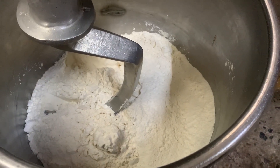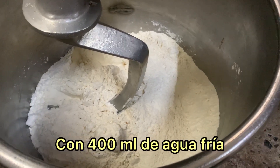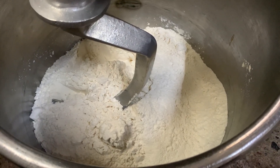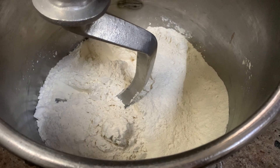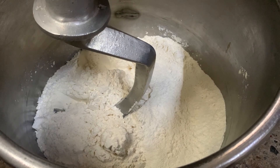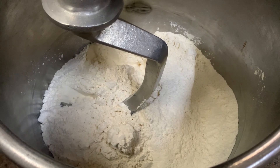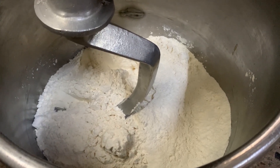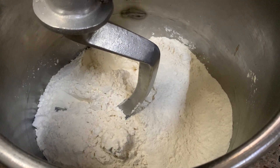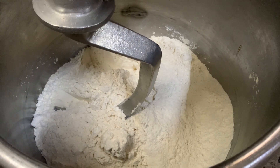Lo llevamos a la batidora o amasadora por un tiempo de 15 a 20 minutitos, eso ya depende del tipo de máquina que estén ocupando. También se puede hacer a mano. Recuerden que primero vamos a mezclar todos los polvitos: la harina, azúcar, sal, levadura, los huevitos y un poquito de agua o leche. Al final agregamos la mantequilla o la grasa que vayan a ocupar. Lo llevamos a la amasadora por 15 minutitos para obtener esta riquísima masita para los cuernitos de empastado directo sin refrigeración.